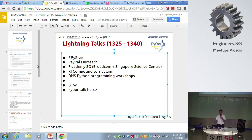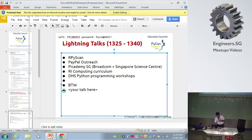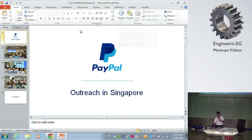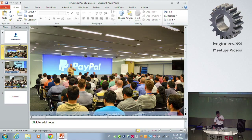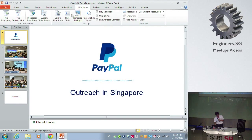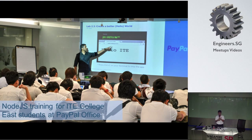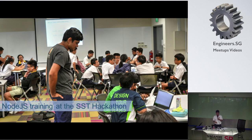The next item is by Paytel. One of the engineers at Paytel wanted to inform us about their outreach program. At the Paytel Singapore office, they actually conduct quite a number of outreach programs. This is Paytel, a value-based tech company in Singapore. One of the programs they conducted was Node.js training for IT college students at the Paytel office.